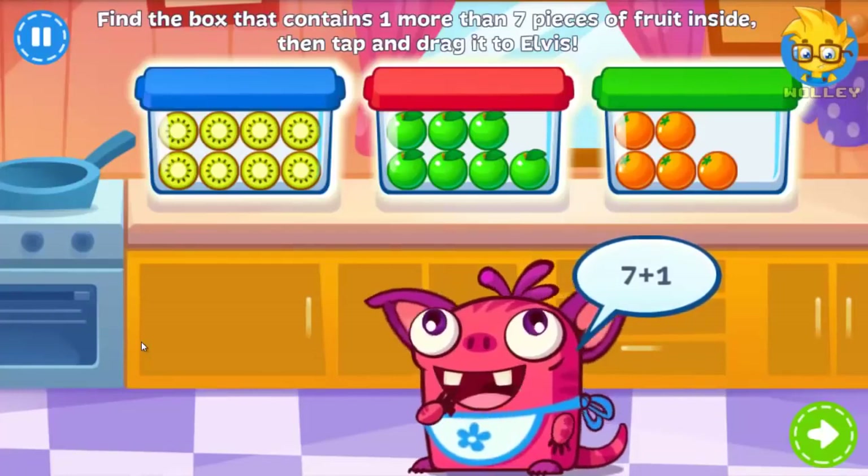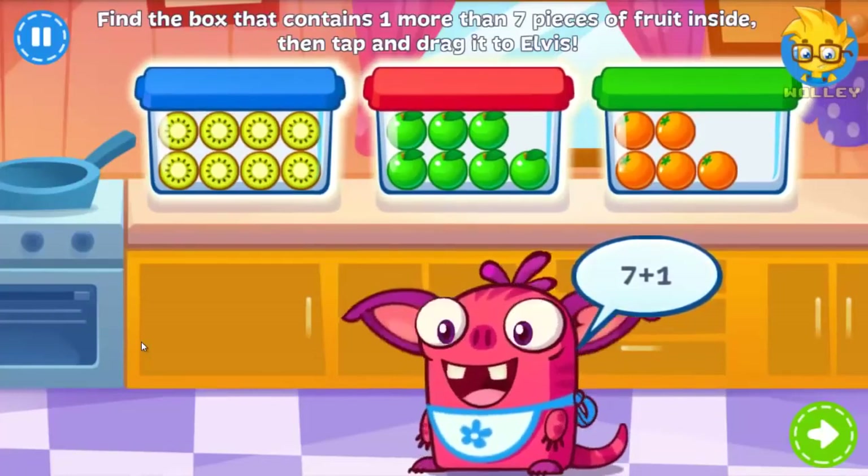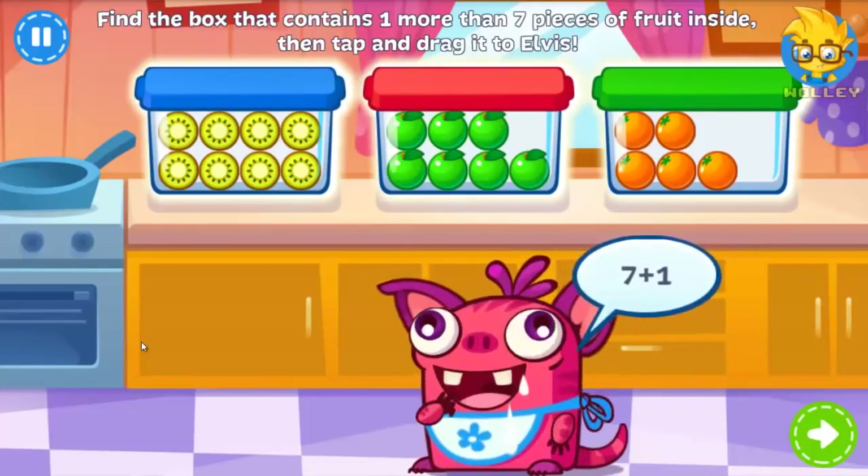Elvis wants the box that contains one more than seven pieces of fruit. Can you add seven and one to help him find it?